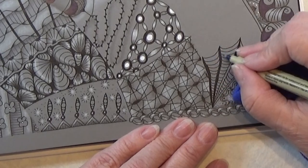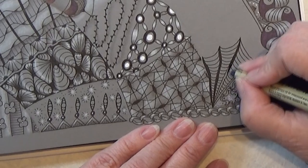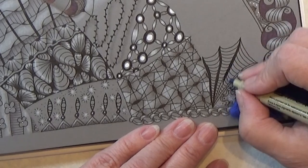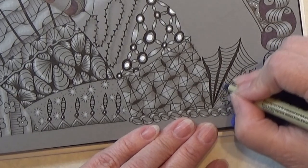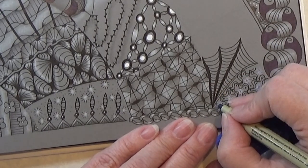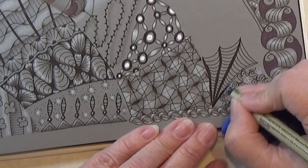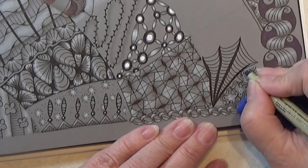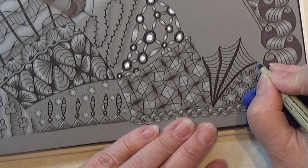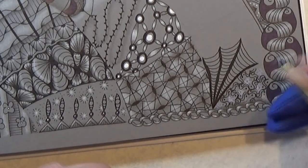Or you could maybe only have one or two of them — I have three here. So this way this one can grow and go even bigger and longer, and there are a lot of possibilities in this one. There we go — I think that actually turned out really neat.